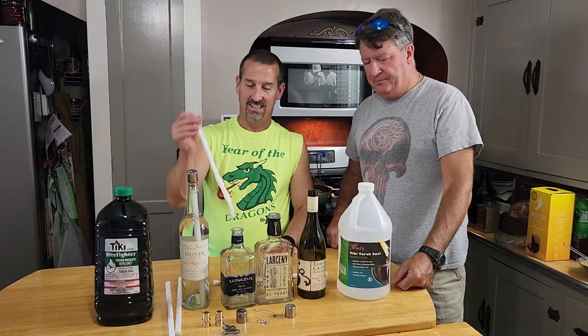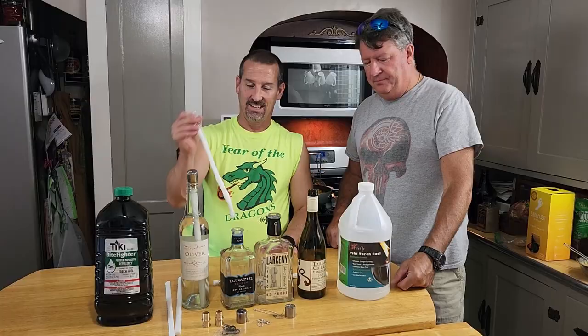You want about an inch sticking up — that's perfect. Now all we've got to do is fill these bottles and put these wicks back down in.